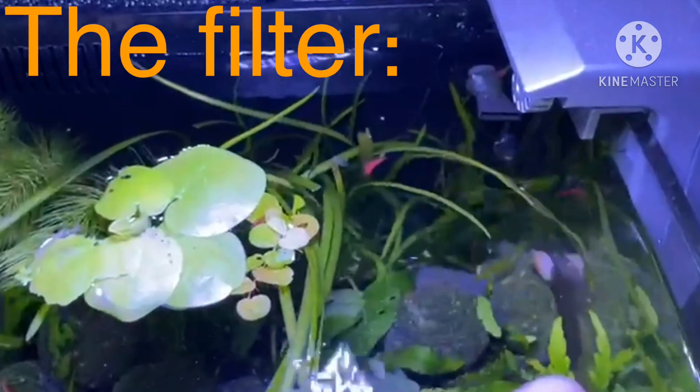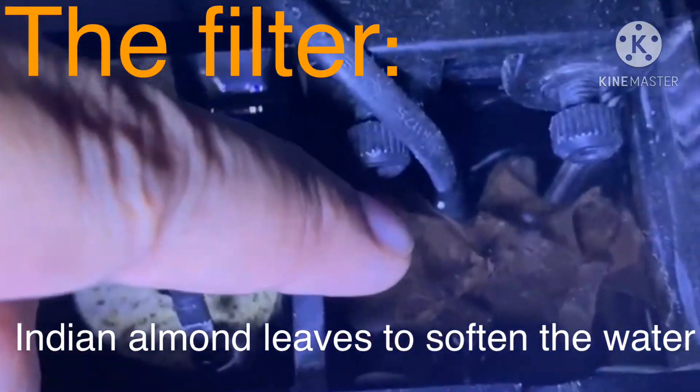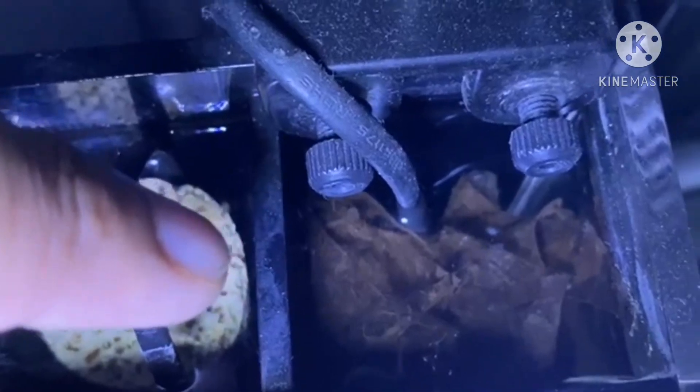From here it comes to this chamber where the pump is — from here the water gets pumped out to the tank. I have put some almond leaf here — you can see, yeah, Indian almond leaf.